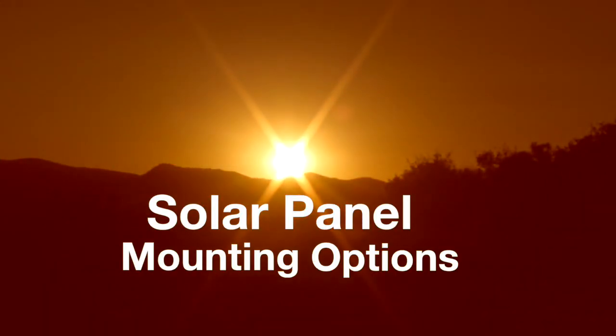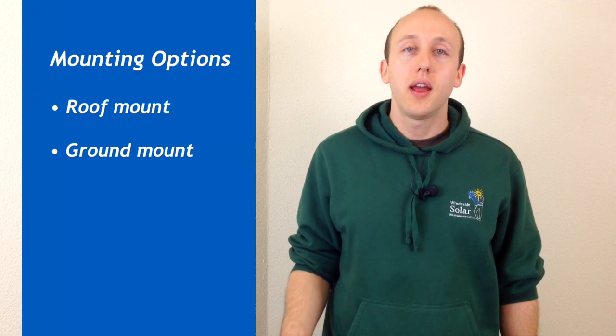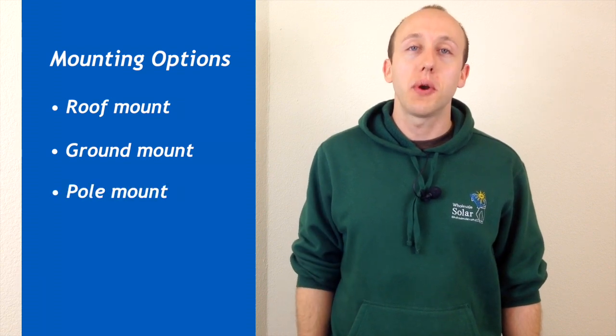Hi, this is Josh Roloffs with FYI, an informational video series from Wholesale Solar. Today we're going to talk about your main options for mounting your solar panels. Your three main options are IronRidge roof mount, IronRidge ground mount, and pole mounted solar arrays.